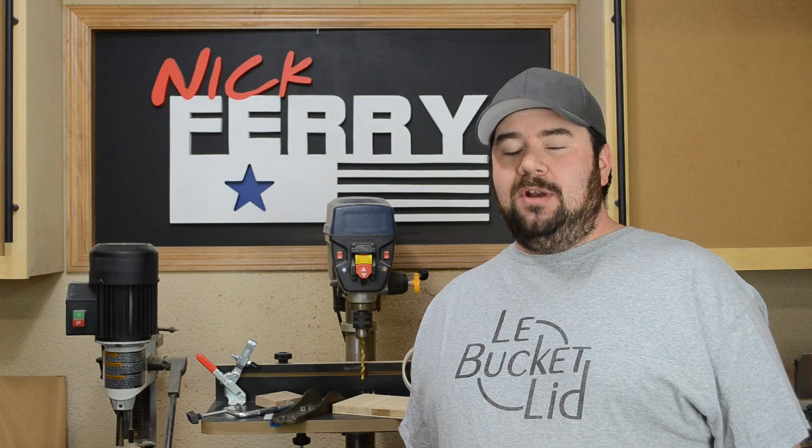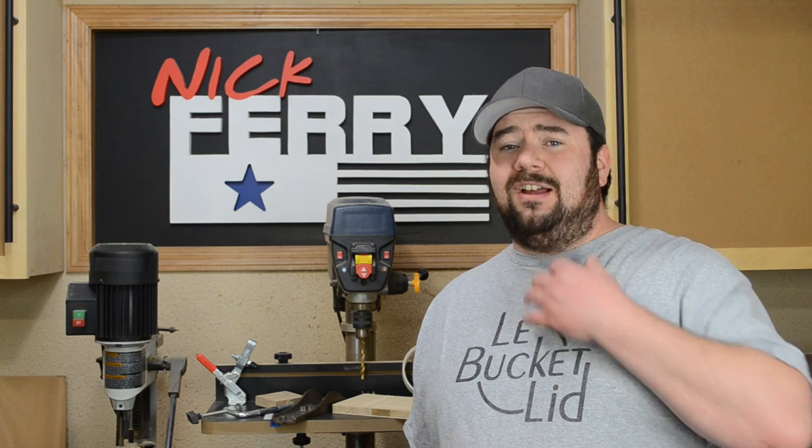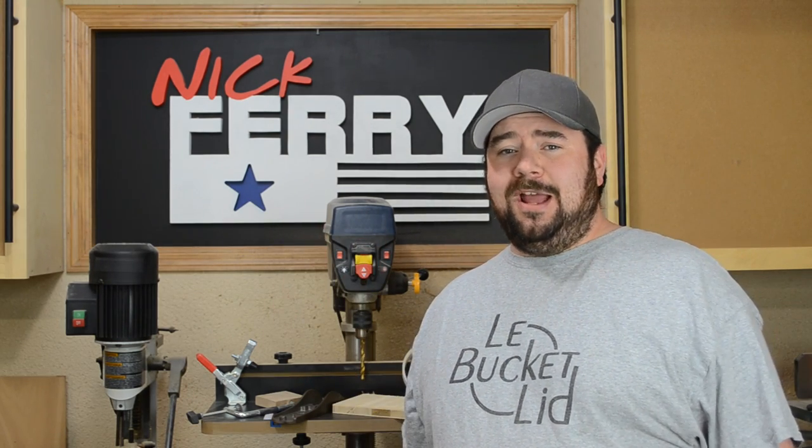Hey guys, welcome back to another episode of Fairy Talk. My name is Nick. How are you guys all doing today? I wish I could say I was doing well. I was sick about a week, week and a half ago and I thought I was over it, but it came back — and it came back like tenfold. Right now my throat feels like it's on fire, and if I can go without hacking up a lung throughout this whole video, I'll be pretty happy about that.